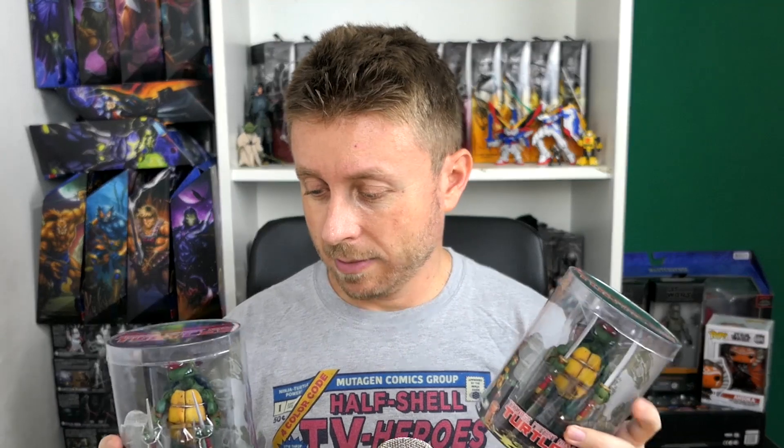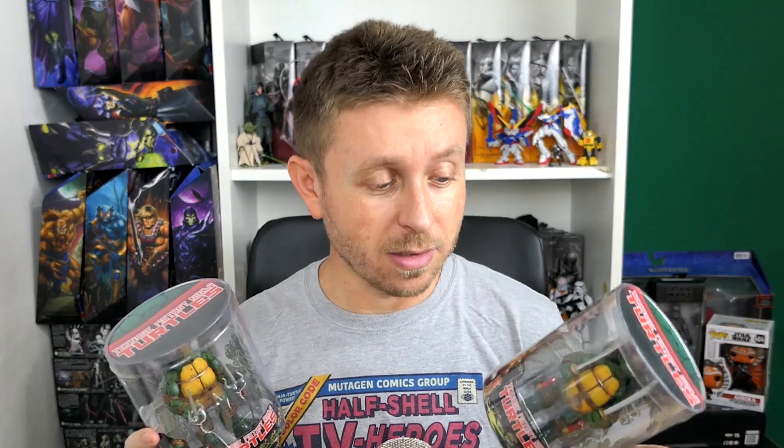I'm not someone who will tell you that bootlegs are one hundred percent a fantastic thing, but when you find yourself in a situation where there is no way to get the original product, and if you can get a quality bootleg, I think that it's a good deal. In this video I wanted to open these figures on camera and show them to you — we will see if anything is broken and if the plastic is good.